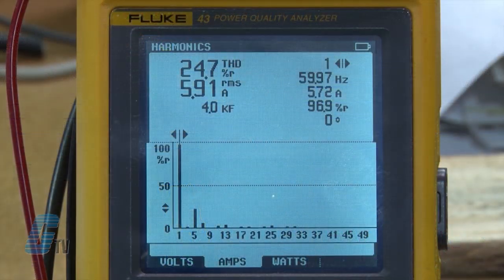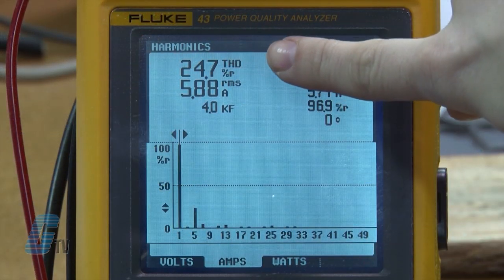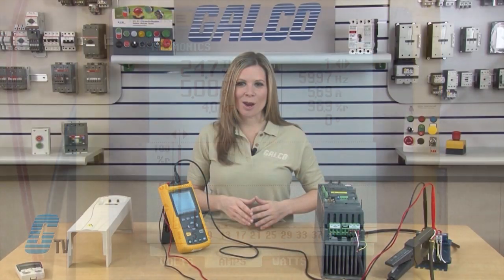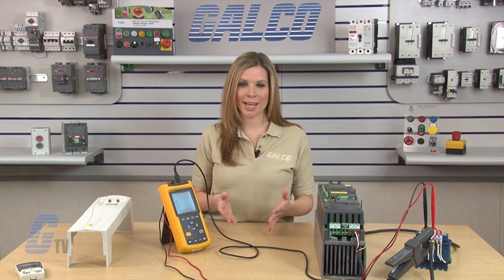Taking a look at the Fluke Meter, I can see that with the reactor in place, the THD has dropped to 24.7%. The amount of harmonic reduction will vary depending on motor load and application.